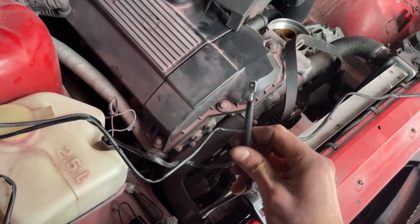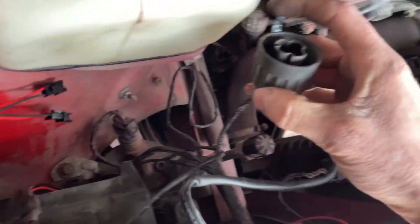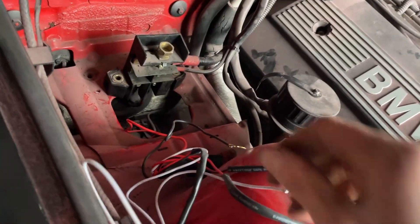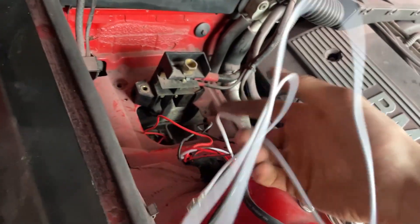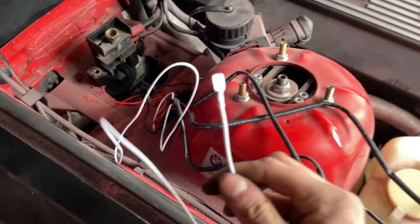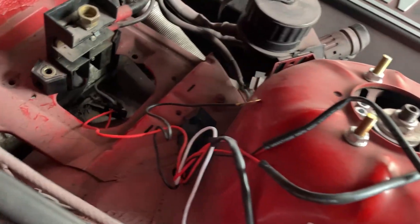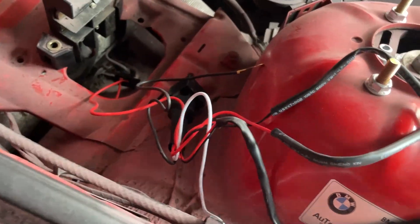This is the signal wire for the light switch, so it's going to be connected with this. The white wire, which makes the angel eyes light up when you unlock the car or open the doors — this wire I will not be using because I don't need it and I think it's not necessary.